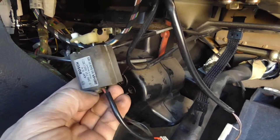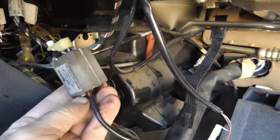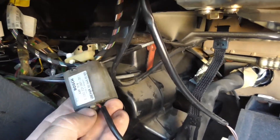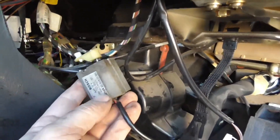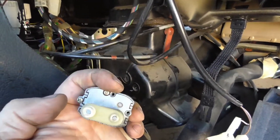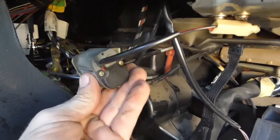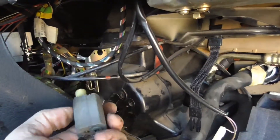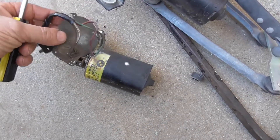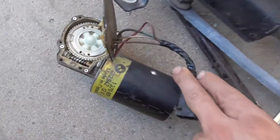This is the recirculation air flap motor — there are two of them. That's where you disconnect those rods behind the stereo. A common problem with these is that the screws get loose over time and then they start spinning around, messing up the whole system.